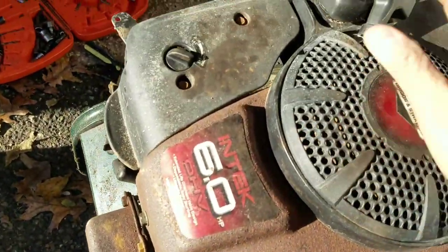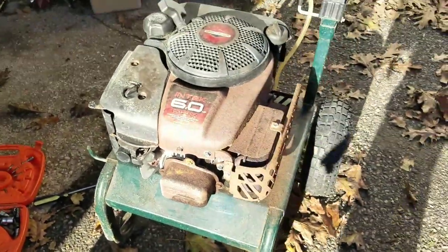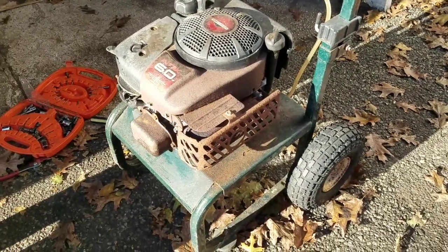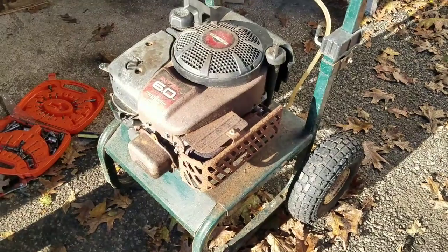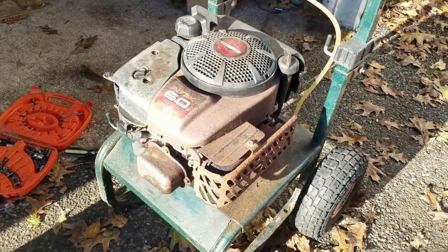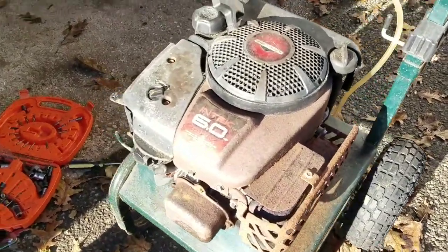There you go. That's it. 10 minutes. Now this thing, you have peace of mind that this is not going to overheat when you use it, because everything underneath that cowling is clean and clear. Fins are clear. No more rat's nest.